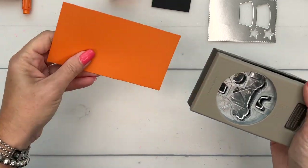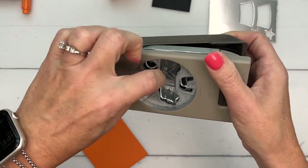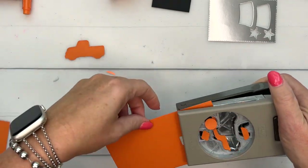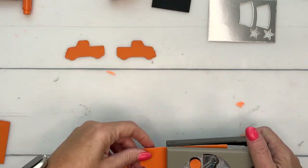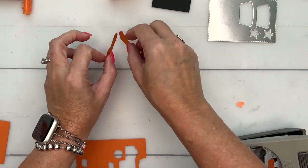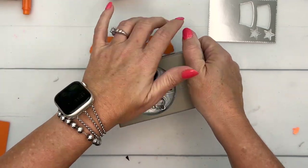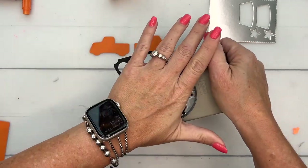I'm looking at my black piece thinking that maybe that's not going to be quite big enough, but we'll see. Let's punch out two trucks and we're going to have them facing different directions, because when we put them on the box, we need the outsides of each opposite side to show. Now let's see if we can get four tires out of this piece — one, two, three, four.